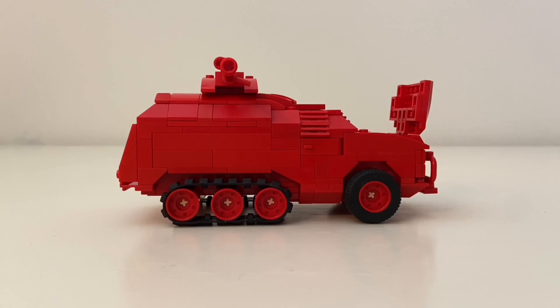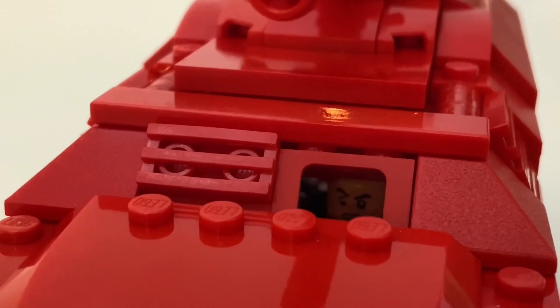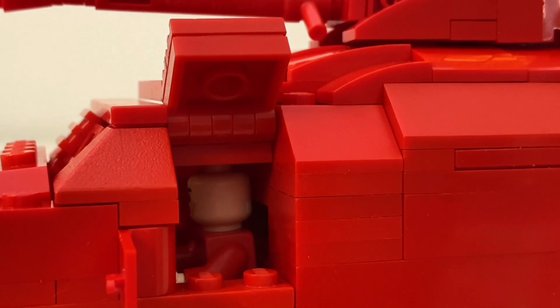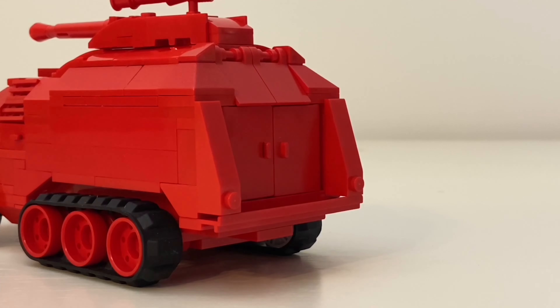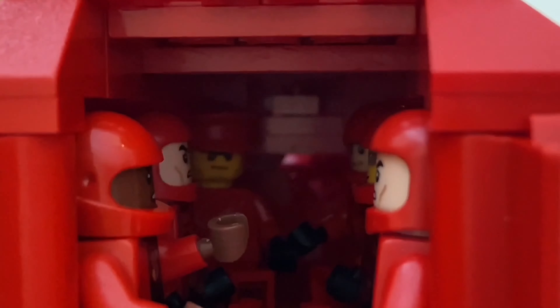There's an engine under the hood and the passenger and driver's side doors open. If you look in there you can actually see the driver. Working around the back, the back door is open and inside there are six troopers ready for action.